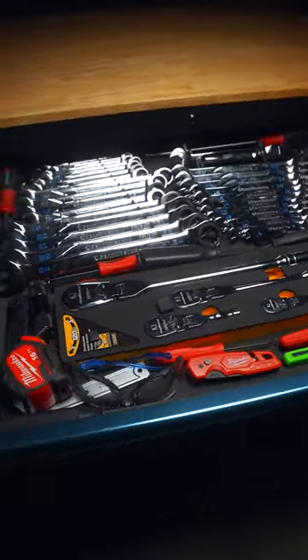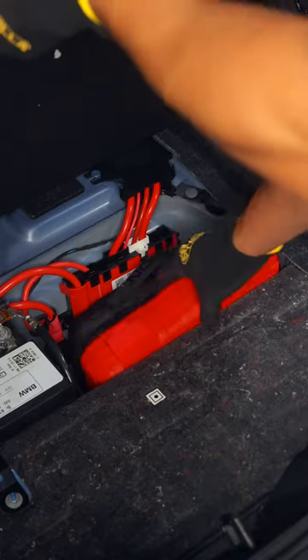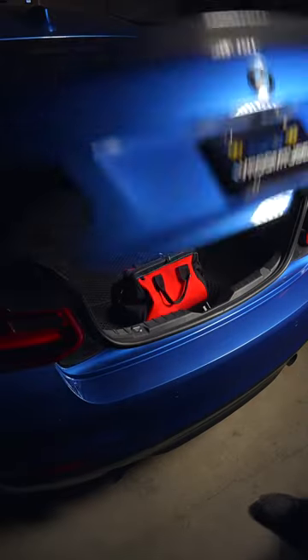So if you want to step up your tool game without breaking the bank, look no further. And to check out my in-car tool storage solution, check out my previous video.